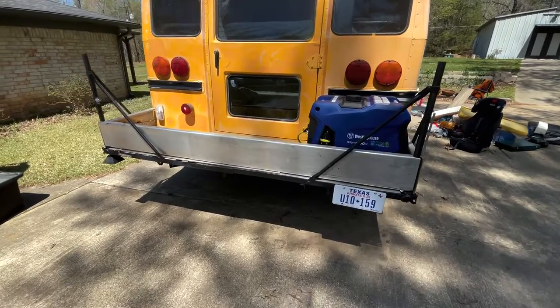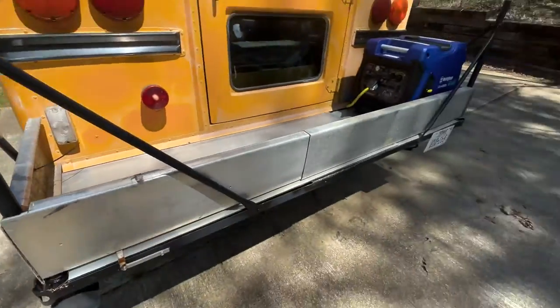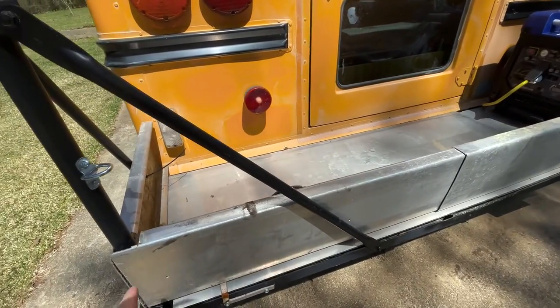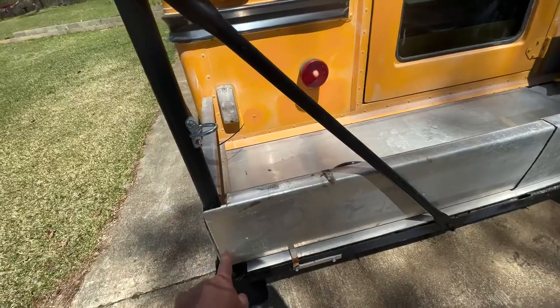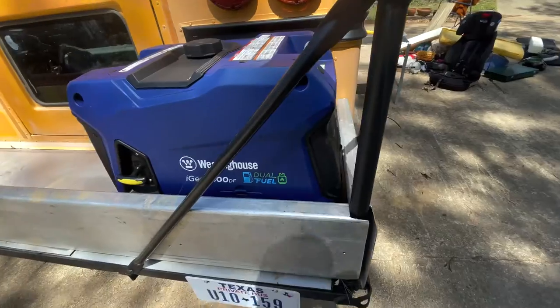That took about a minute or so and I didn't hurt myself, so that's good. The track, as you can see, then becomes the back. My next project is to put pins in here — I've actually just zip-tied it in the past, but I'll put metal linch pins in here to hold this in place.